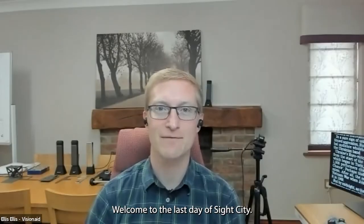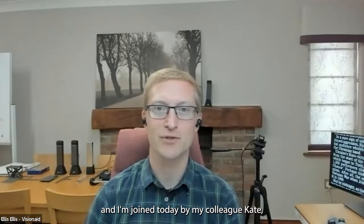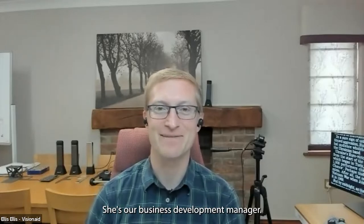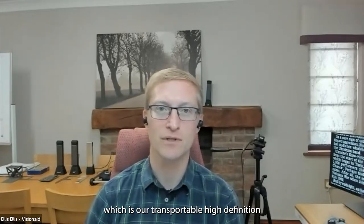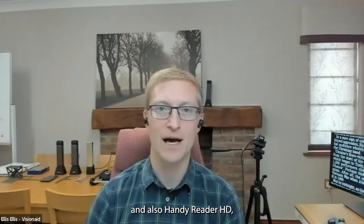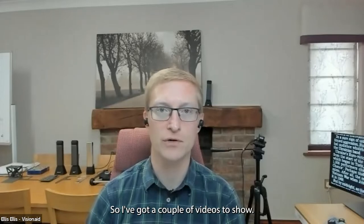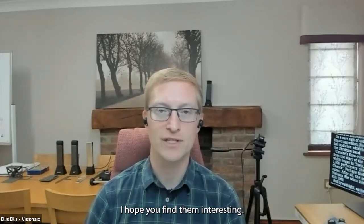Good morning, welcome to the last day of Sight City. My name is Ellis Ellis and I'm the managing director of Vision Aid. I'm joined today by my colleague Kate, our business development manager. Today we're going to be showing you the Helix HD, our transportable high definition video magnifier system, and also our Handy Reader HD, a three and a half inch handheld portable video magnifier.